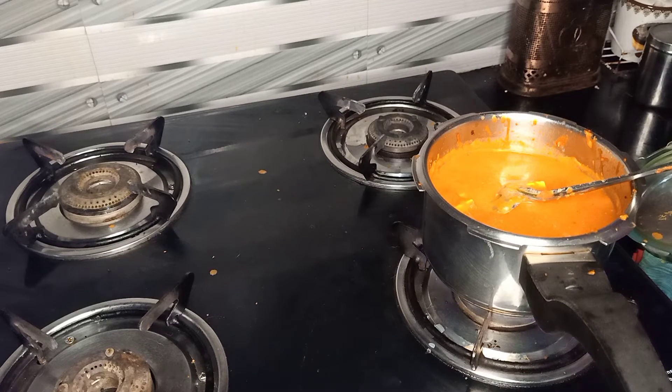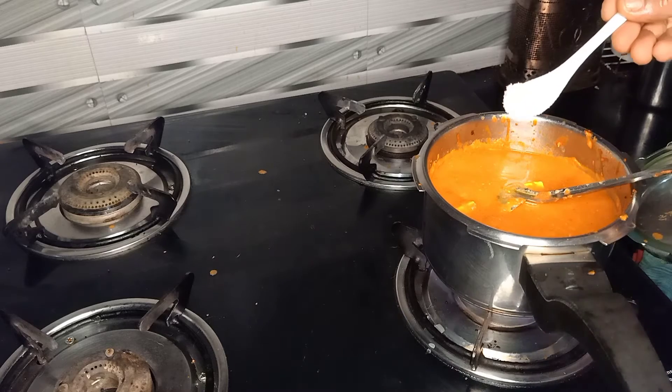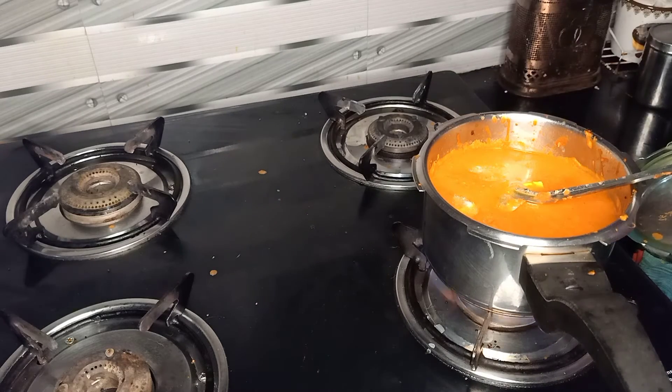Let's put it in here. I will add 1 teaspoon of tea. If you are using it, add 1 teaspoon of tea.